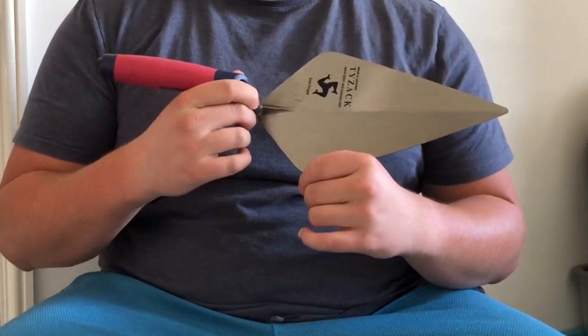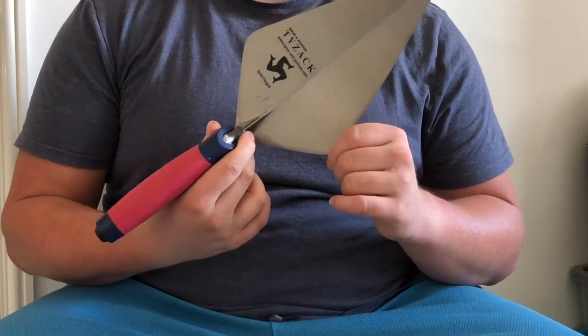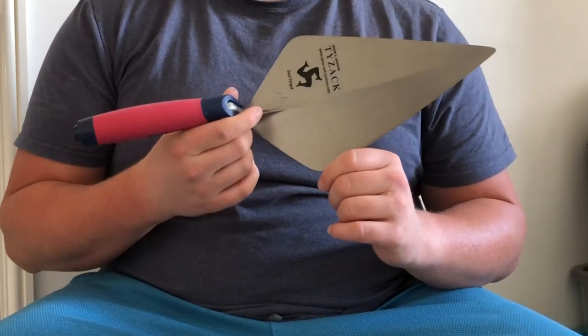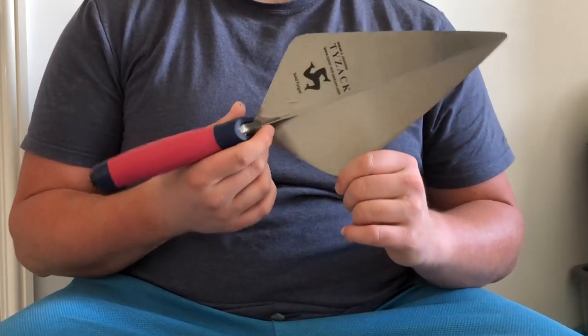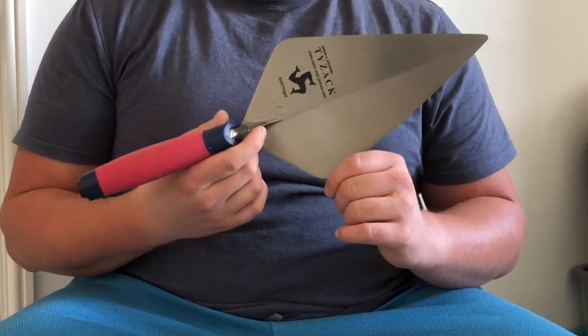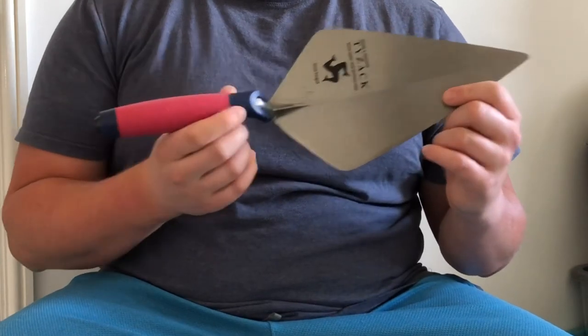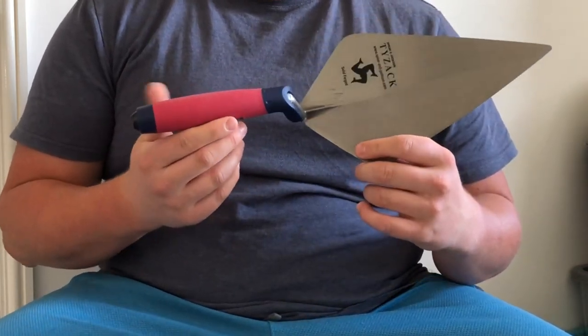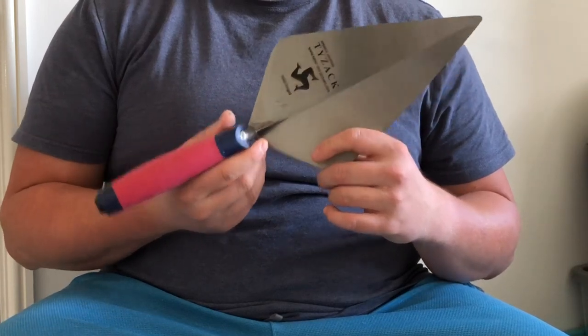I've used this style of Tyzac Spear & Jackson trowel for about two years — Philadelphia and London pattern. This particular size is 10 inch, but you can get up to 12 inch with these trowels. The style of handles are DuraSoft; they come in either leather or wood, and they're a solid trowel.